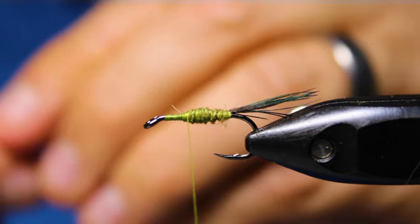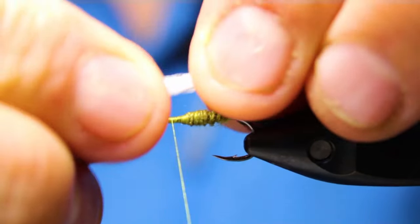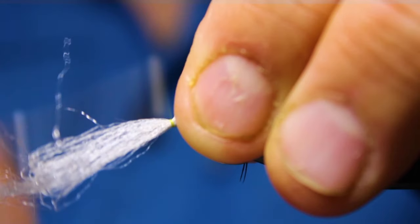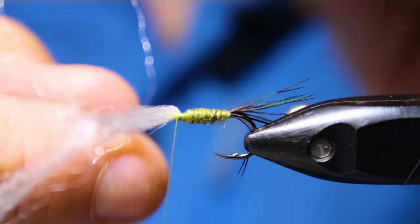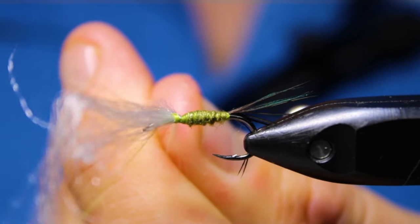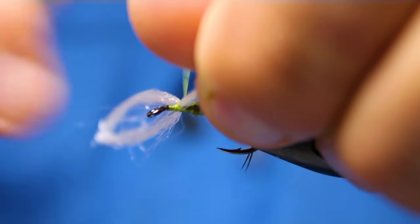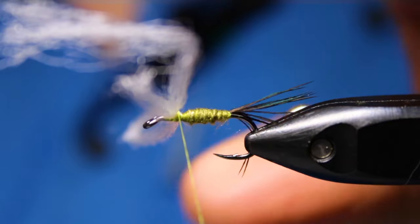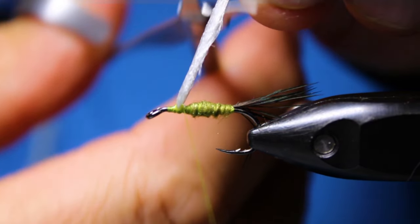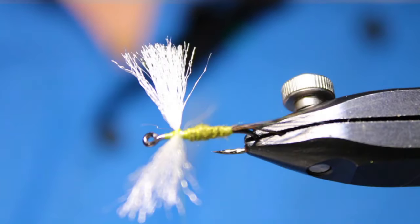Now I'm going to take my poly yarn, positioned about halfway from the eye to the body. I'll tie this on with the hook, give it a bit of a turn — just two or three turns around there to help. Then I'll come over that, doing a figure eight, just like you would when putting on a set of dumbbell eyes. I'll cut this roughly to length — I want it fairly long. That'll be my wings.